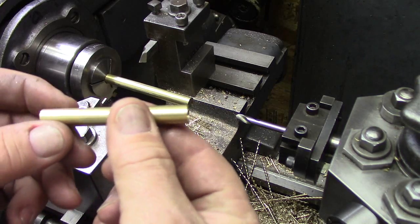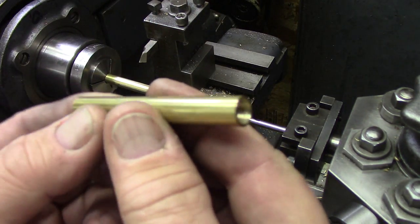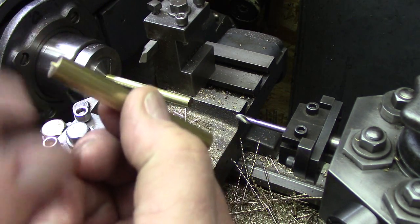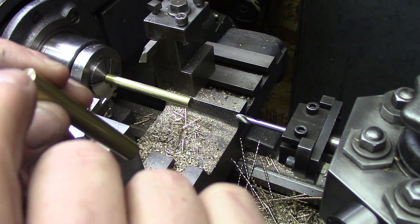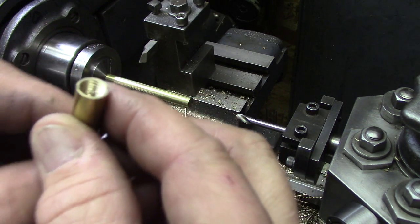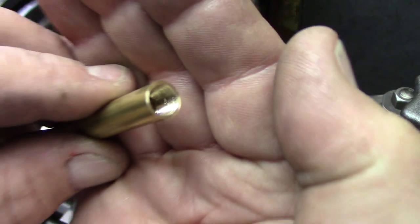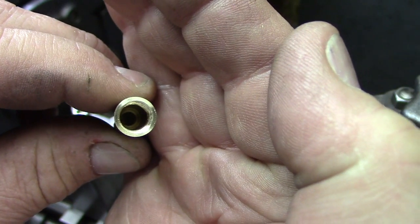Here's the finished part at this stage. It's 2 and three-quarters inches long — actually just a smidge over that — so I can work on this end. We're going to radius this end with a tit on it. You can see the threads inside, the counterbore, and the small hole down in there.